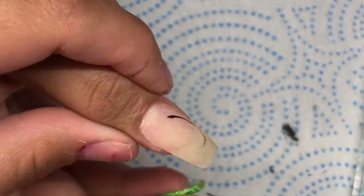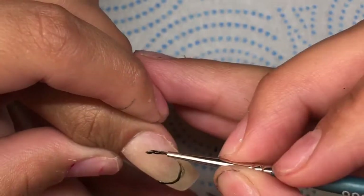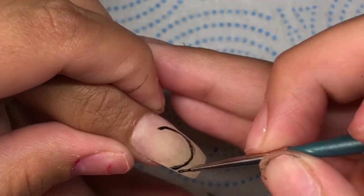Now while she's curing the eye, I'm gonna go ahead and do a half moon on her other thumb, and I'm also gonna add loose glitter to make it look like stars around the moon as well.